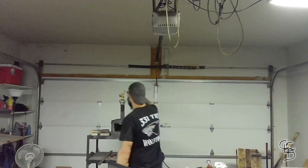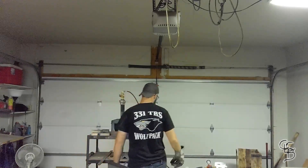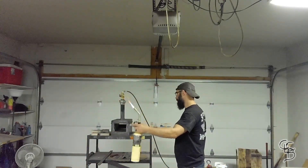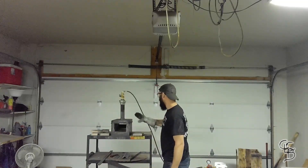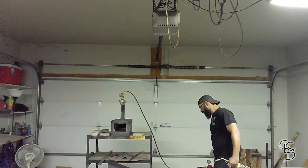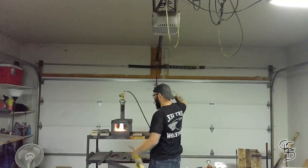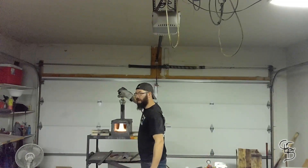I have a three-burner Majestic Forge, so all my burners are off. I'm going to test my flame first. My gates are open in the front where I'm lighting; in the back they're closed. Turn this on, crack it so you hear it — fire in the hole. I just cracked it barely.